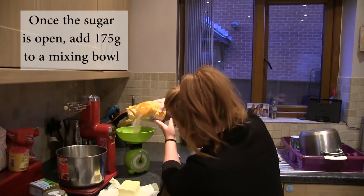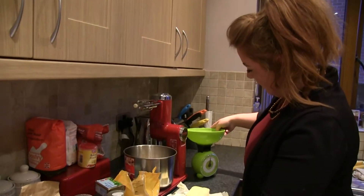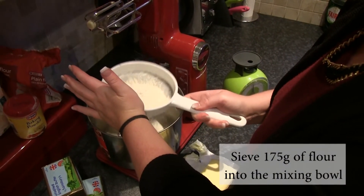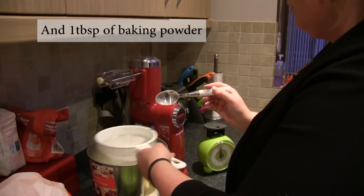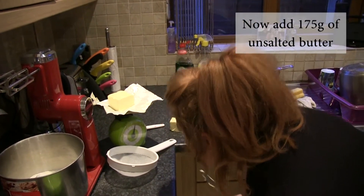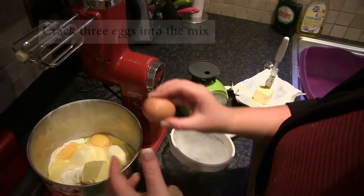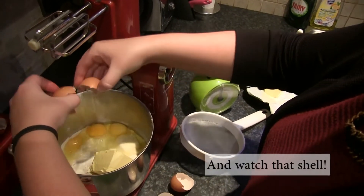I'm still at 175. Do the flour — just need slightly more. Don't watch me cutting it off the side. Obviously be careful not to get any shell in.